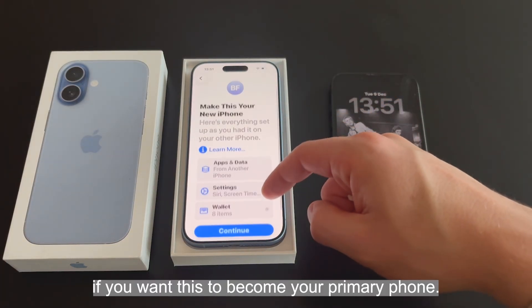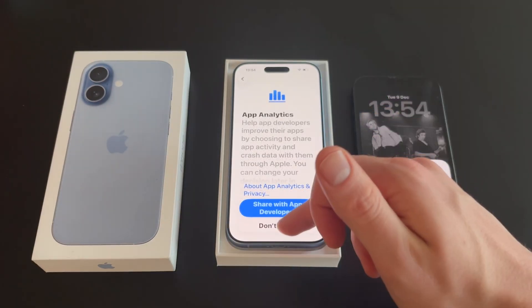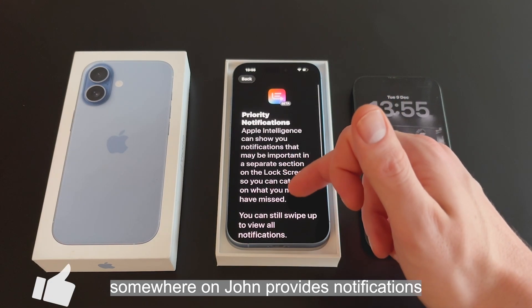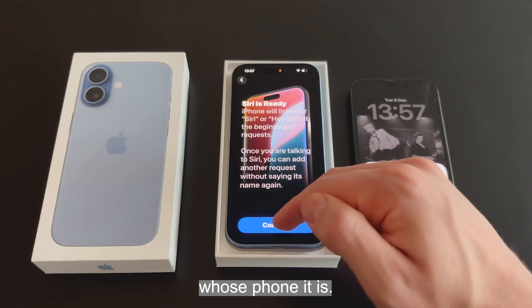It's going to ask if you want this to become your primary phone — if this is your new phone, select yes and hit continue. It will then ask if you want notification summary on, and whether you want priority notifications. There's a new button by the way. Siri has been set up with the person whose phone it is.